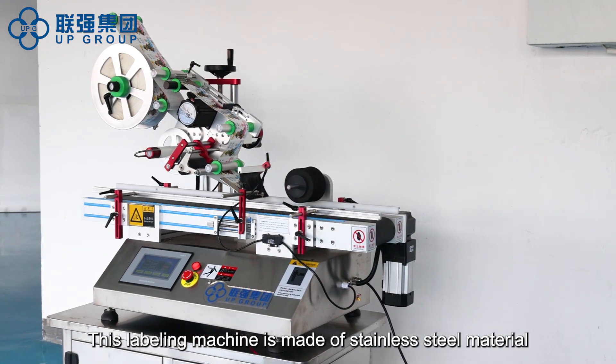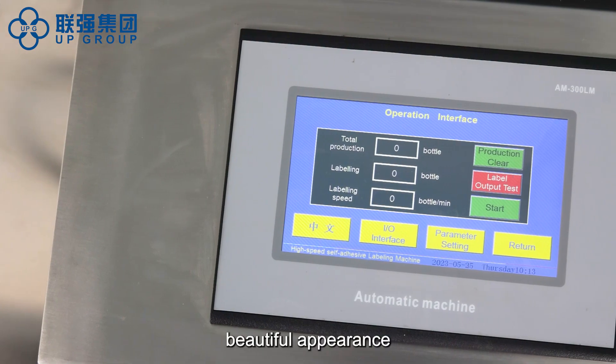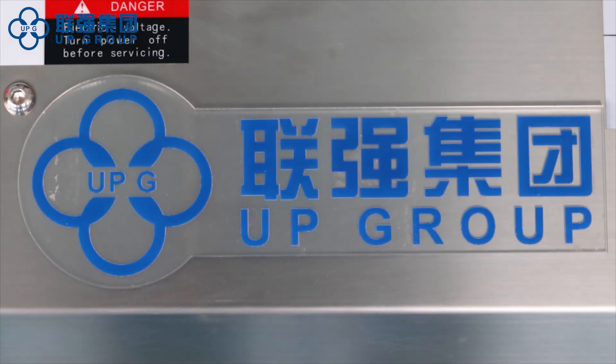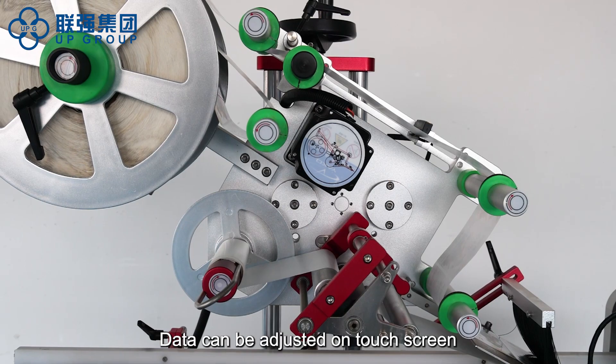This labeling machine is made of stainless steel material, with a reasonable structure, beautiful appearance, small and light, and easy to operate. Data can be adjusted on the touchscreen.